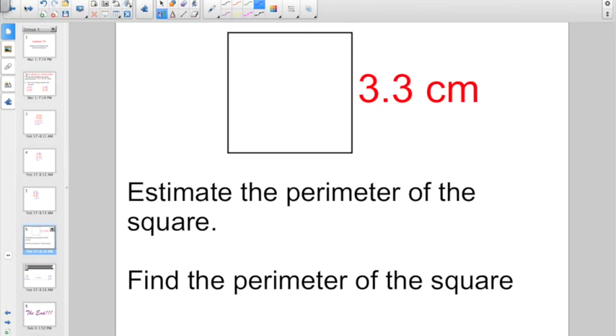Something a little bit different, but applying the same skills. Here they're asking us to estimate the perimeter of a square. Since all 4 sides are equal and the exact length is 3 and 3 tenths, for the estimate each side rounds to 3. So the estimated perimeter — the distance all the way around — would be 3 plus 3 plus 3 plus 3, or 3 centimeters times 4, giving us 12 centimeters.